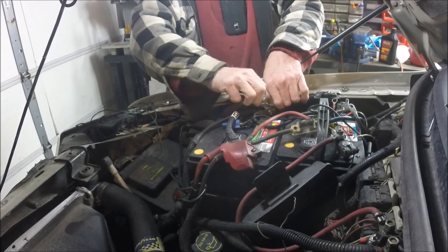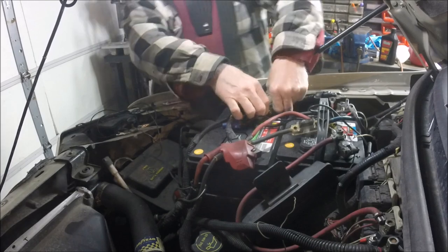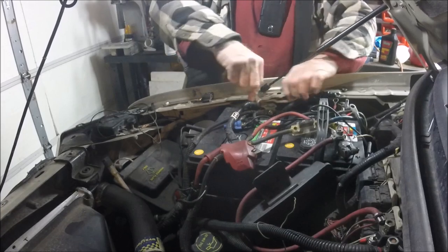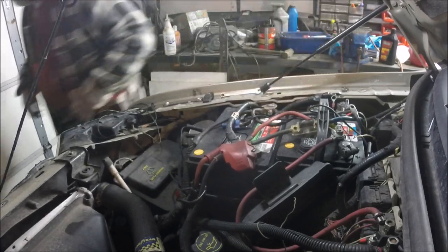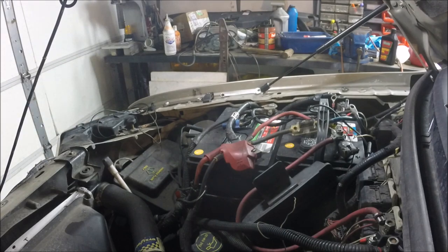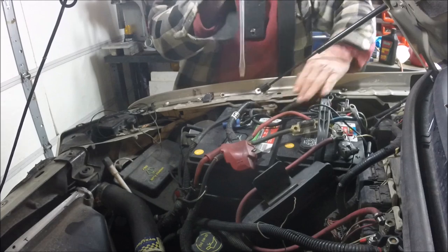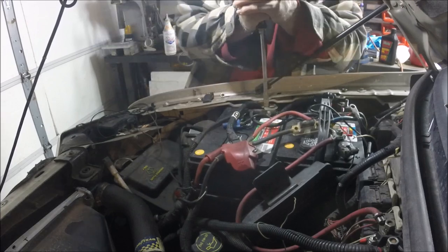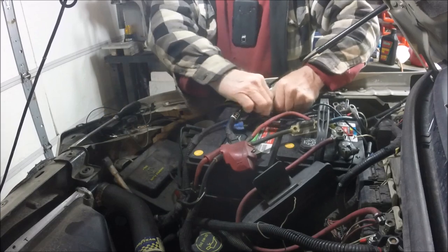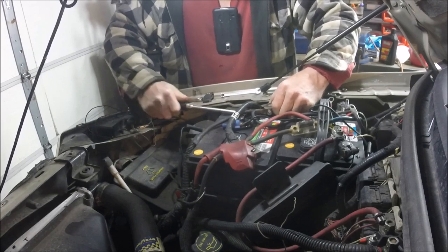What you want to do is get the negative cable off. Get something between the terminal — a screwdriver, pry bar, whatever fits — and twist to open that terminal up a little bit to get it to come off. She needs a little persuading. Come on — there you go.